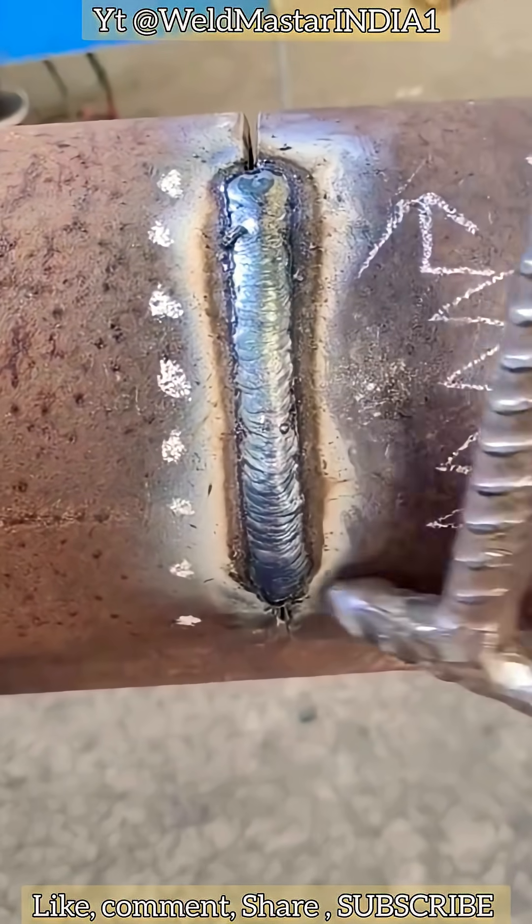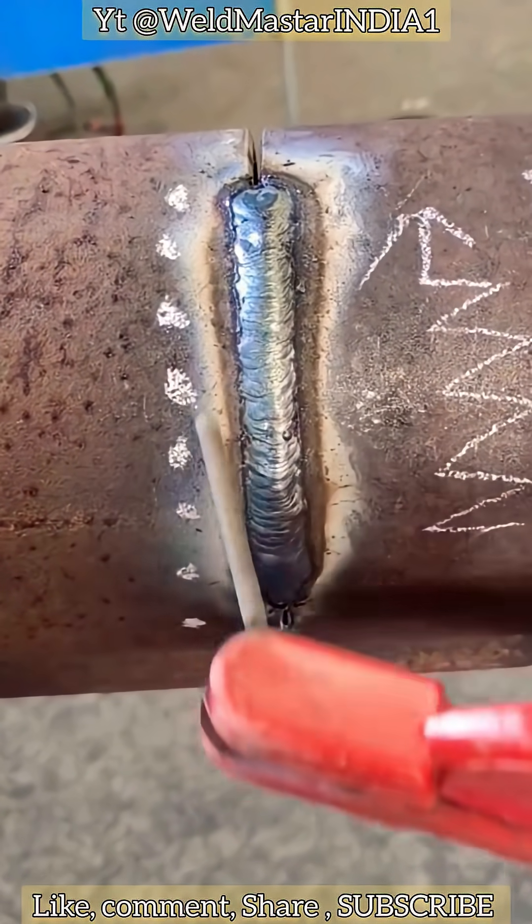Please double click to show support. Thank you. Subscribe to Weld Master India for more tips and tricks.